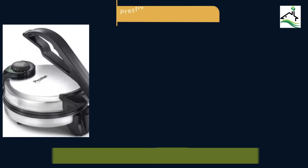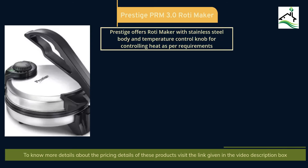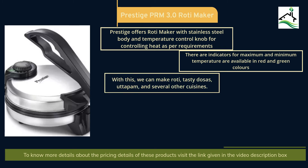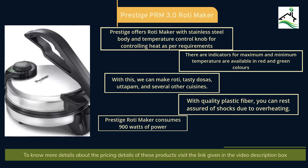The next product in the list is the Prestige PRM 3.0 Roti Maker. Prestige offers a roti maker with a stainless steel body and a temperature control knob for controlling heat as per requirements. There are indicators for maximum and minimum temperature available in red and green colors. With this, you can make roti, tasty dosas, uttapam and several other cuisines. With quality plastic fiber, you can rest assured against shocks due to overheating. The Prestige Roti Maker consumes 900 watts of power. Check the video description box for the latest pricing details.